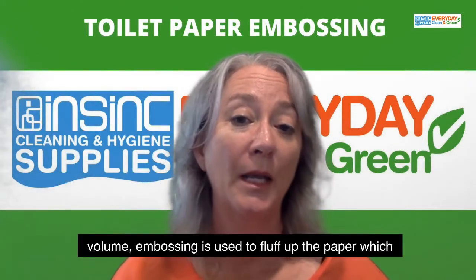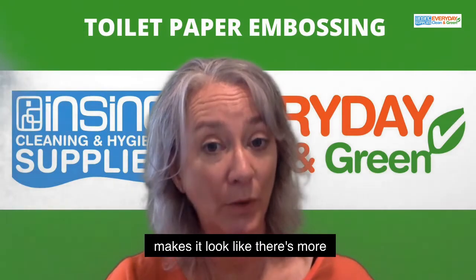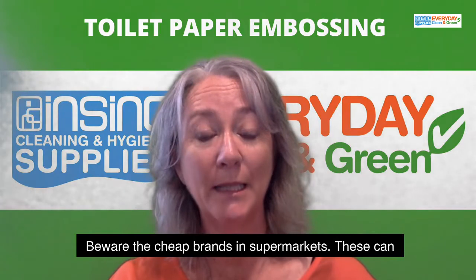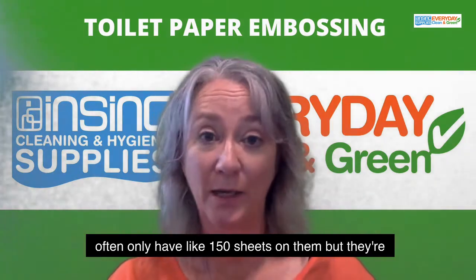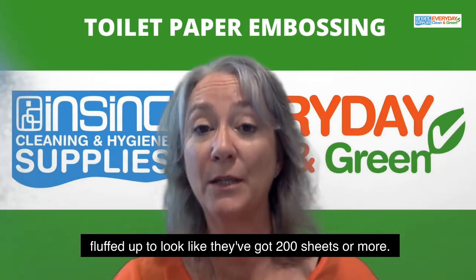And volume. Embossing is used to fluff up the paper, which makes it look like there's more on there than there actually is. Beware the cheap brands in supermarkets — these can often only have like 150 sheets on them, but they're fluffed up to look like they've got 200 sheets or more.